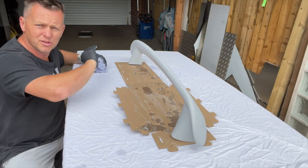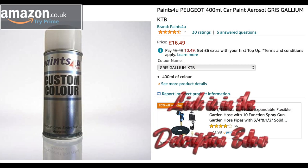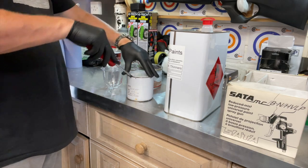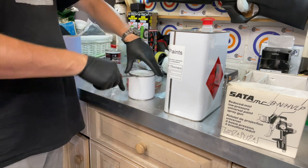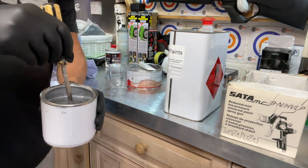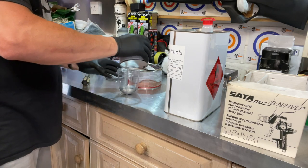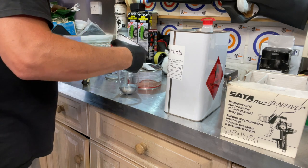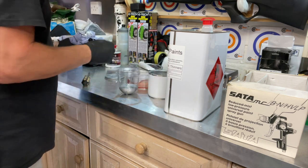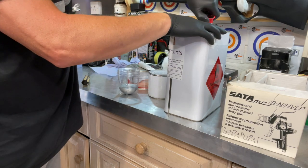Right, that looks good enough now to get a base coat of metallic silver on. We need to do two coats — a base coat and then a clear coat. To find the colour, pop the door open and you'll see the plate at the bottom. The colour is KTB. I'm going to be using a spray gun, but if you haven't got one you can use aerosol spray paints — links in the description off Amazon. We're mixing 50/50 with thinners.